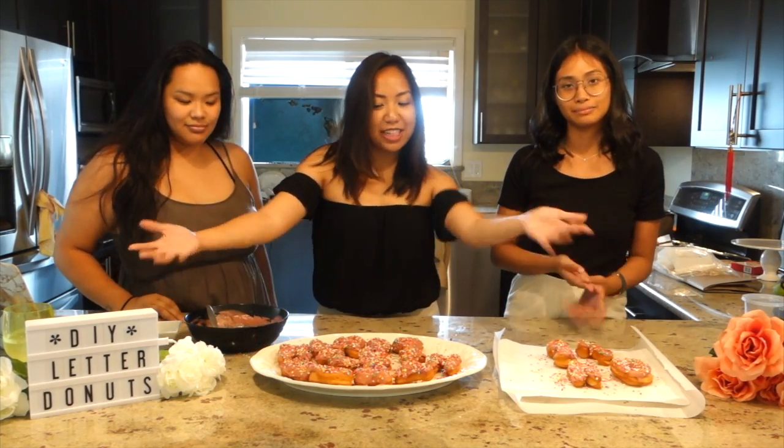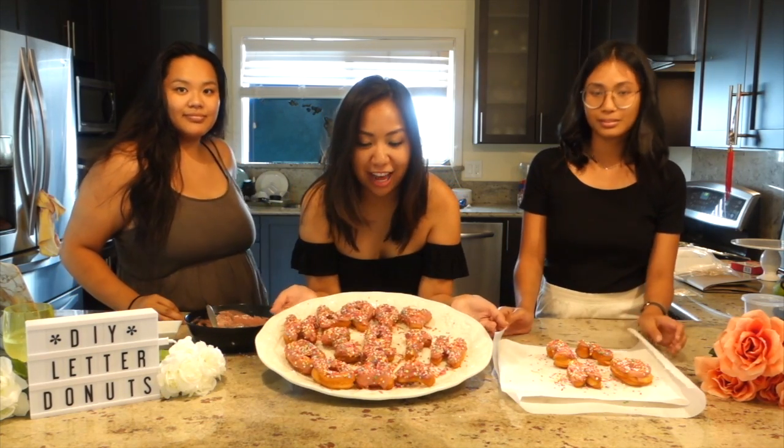And there you have it — your own DIY letter birthday donuts, and they look so good! We are actually gonna transfer these into a box and surprise Christy with it tomorrow. Thanks for watching, and from us to Christy: Happy Birthday!